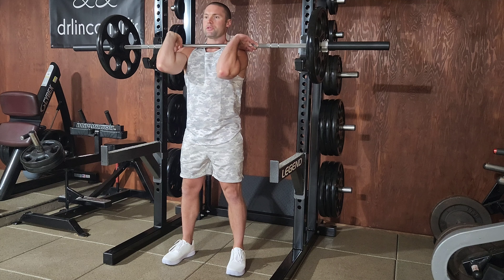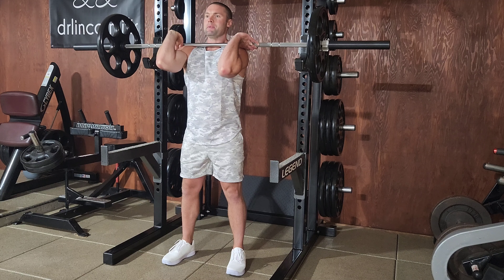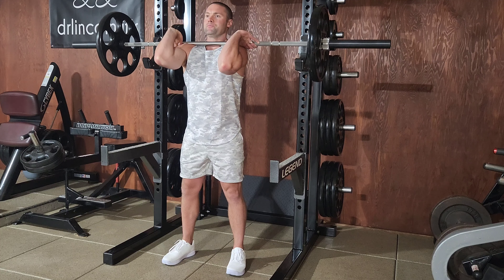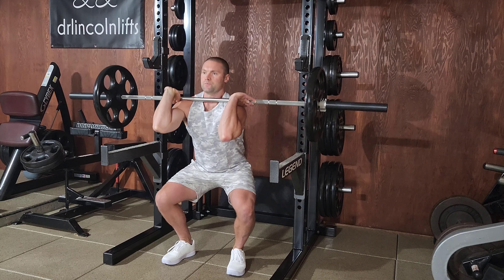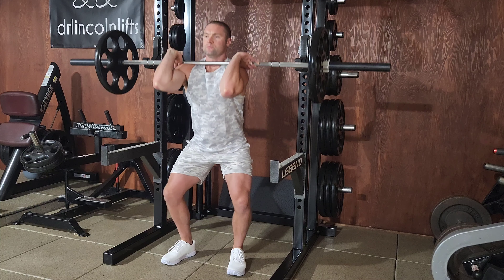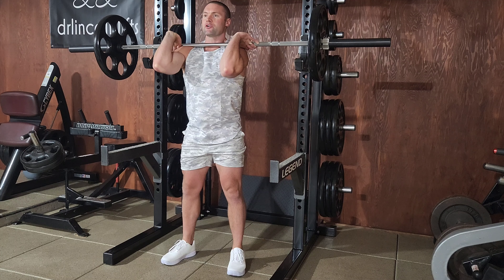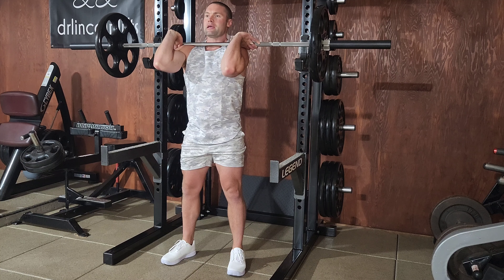Square up with your feet approximately shoulder width, maybe slightly wider. Keeping your chest high and proud, elbows up. Drop down. I like to think about anchoring my heels and bringing my seat bones down to them.